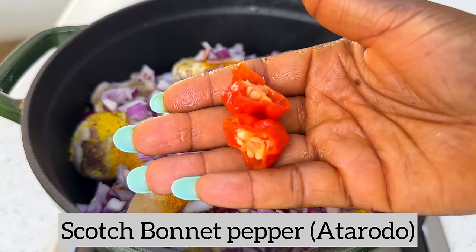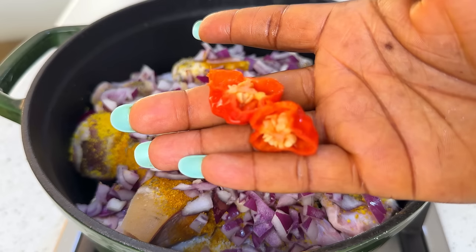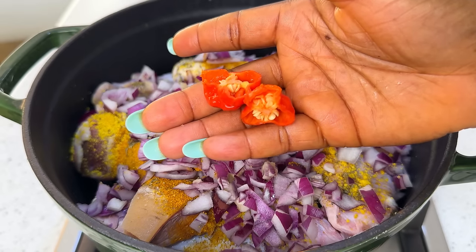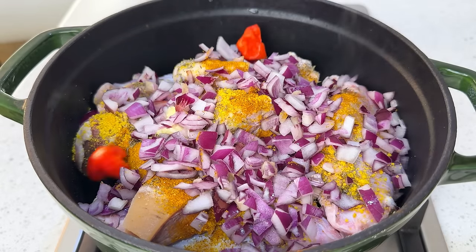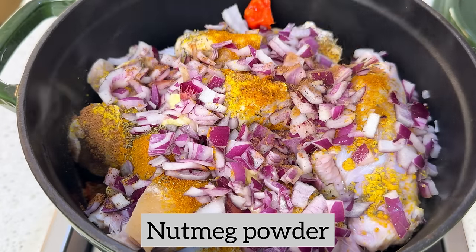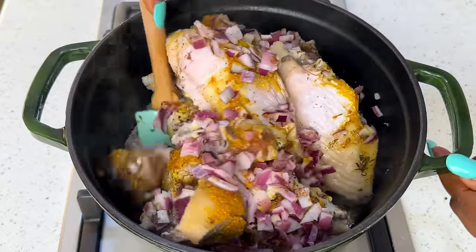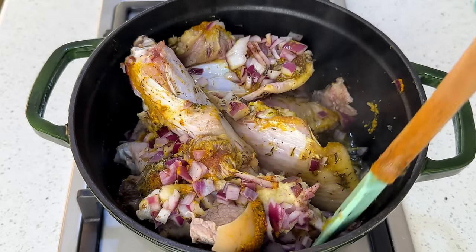I added some scotch bonnet pepper — cut into two. This is very optional; I like to boil my protein with some pepper for that extra heat, so feel free to leave it out if you don't want it. Another optional spice is nutmeg powder — I love the aroma and taste it gives the protein. Cover and leave to boil in its own juice for about 10 to 15 minutes.